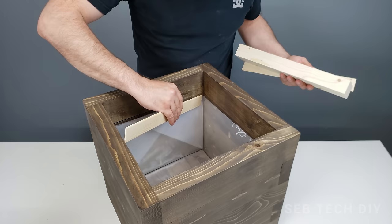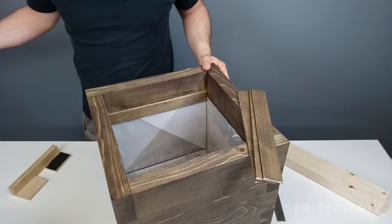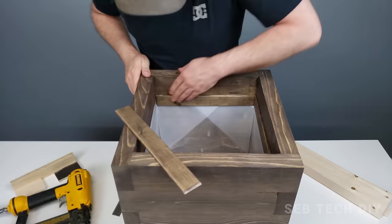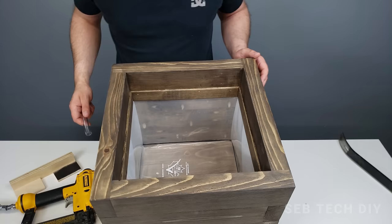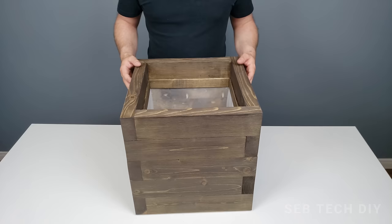Now let's add the trim. Remember when we rip cut all our pieces at the start of the project? I use the leftover strips to make an inside trim — this looks better and also prevents water from going behind the plastic liner. Then I add the pipe to the hole we drilled earlier and put a geotextile over it so no dirt can go through the drain.